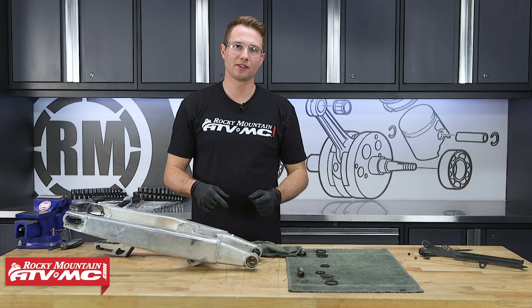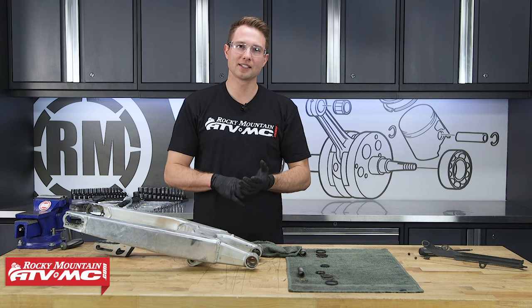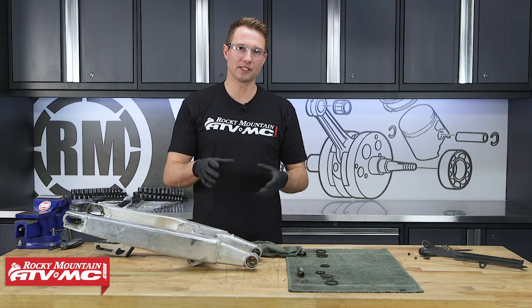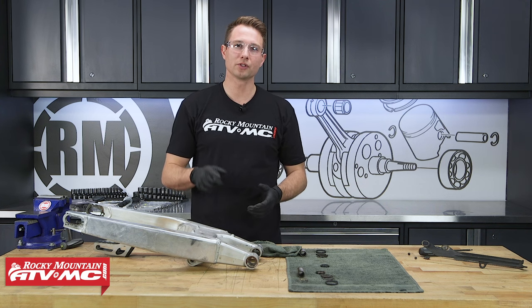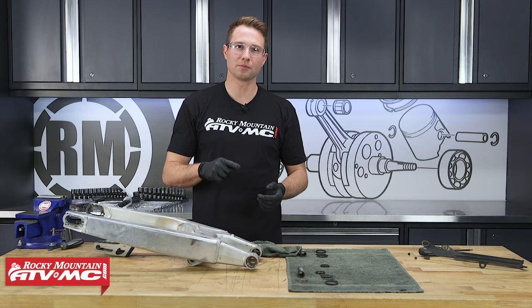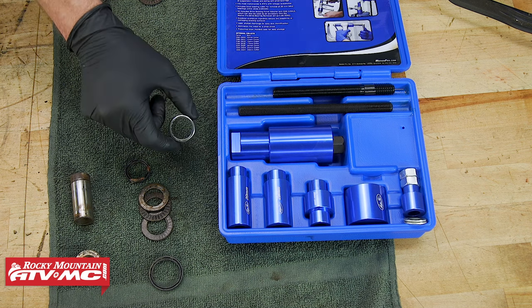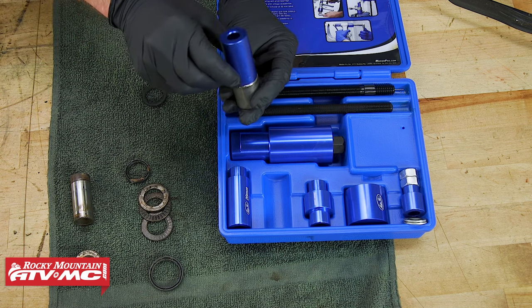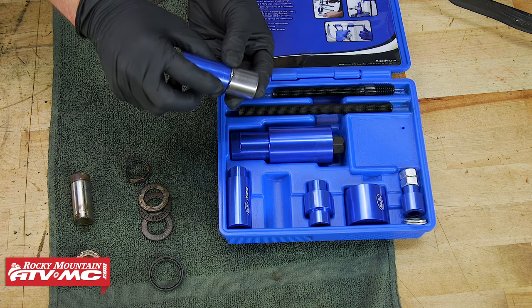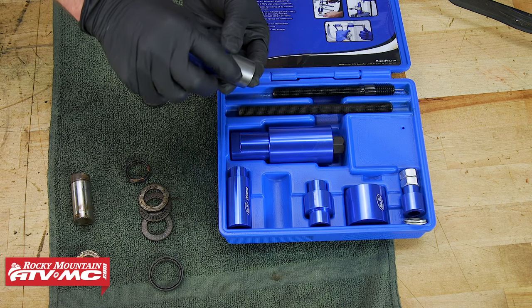To remove and replace these bearings there are several different ways to do it: a shop press, sockets and a vise, or a tool specifically made for this job — which is the best way for you to do it at home. We'll start with the Motion Pro suspension bearing service tool. To use this tool, first select the correct size bearing driver by matching it to your new bearing. As you can see, the outside diameters are almost the same, with the tool being just a little bit narrower than the bearing.